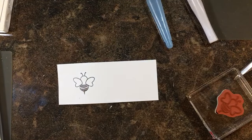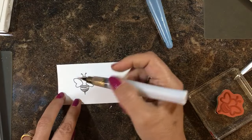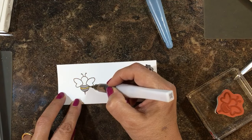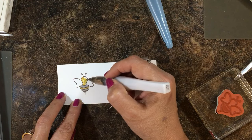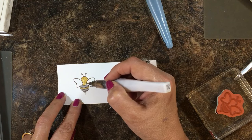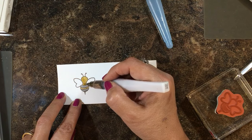I'm going to take my Wink of Stella Gold and color in here and color the head. If I go over that ink it's not going to smear — it is a water-based ink.